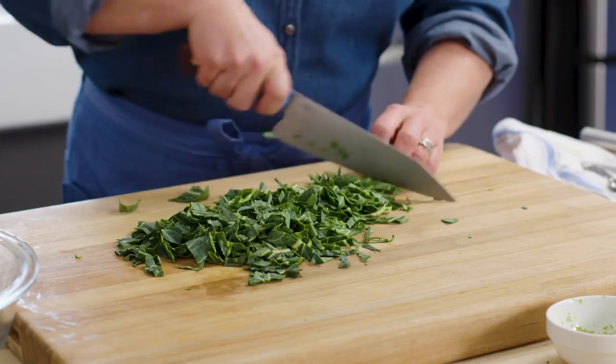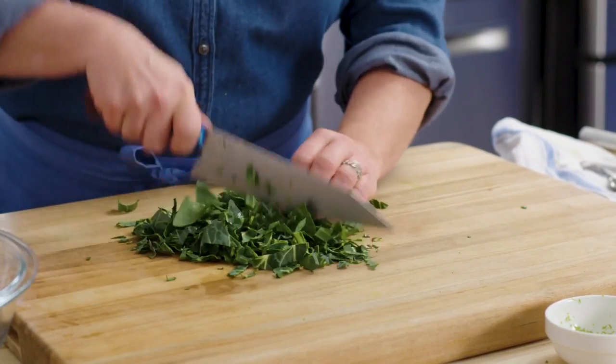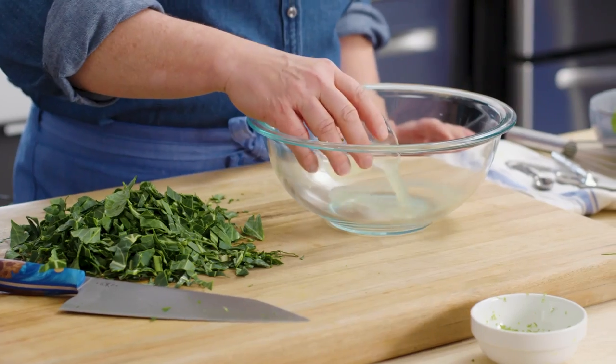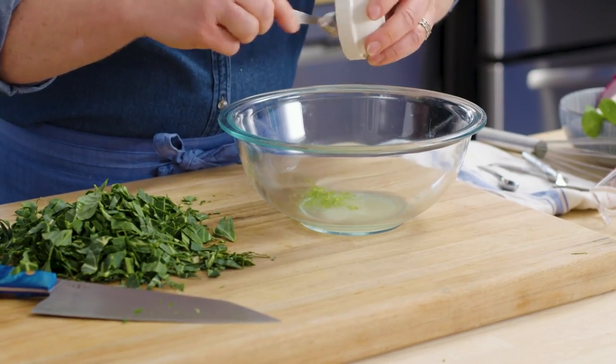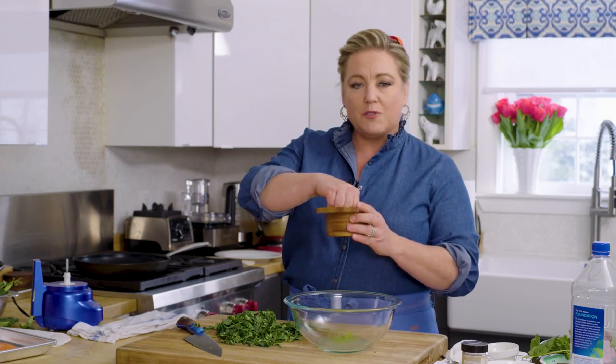Knife work like this is my favorite part of cooking. There's only one way to learn how to cut fast, and that is experience — doing it over and over. We have to make the dressing for the slaw, and luckily the dressing is lime juice. That's why I squeezed all those limes earlier. And a little bit of lime zest that I took off the limes before I squeezed them. And salt. It's a really minimal dressing.